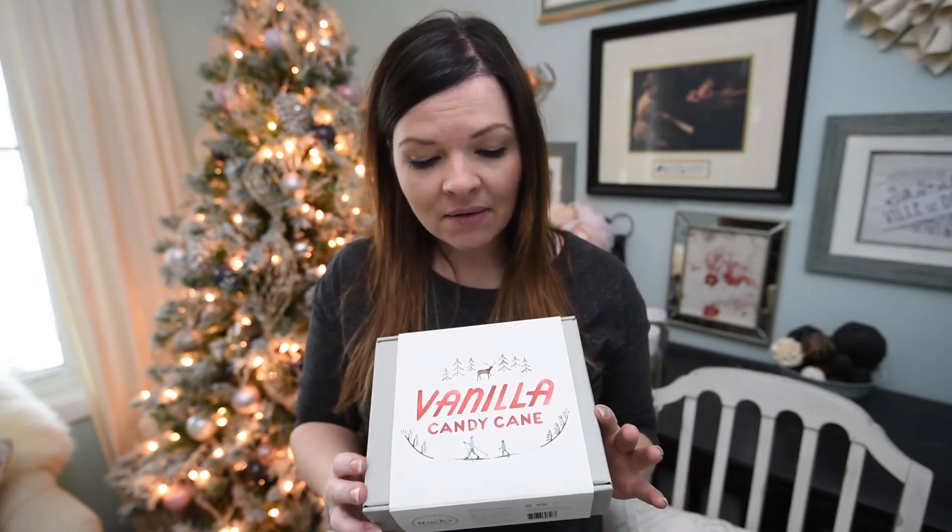Welcome back to my channel — thank you so much for stopping in to see what DIYs I'm up to this week. I am personally so excited for the holiday season coming up, for Christmas, for gift giving, and I cannot wait to give some beautiful gifts to my family and friends. Today I wanted to show you some really cool and unique ideas on how you can wrap a gift. I'm teaming up with Rocky Mountain Soap Company and I'll be using this beautiful vanilla candy cane gift set, so let me show you three fun ways you can wrap up a gift set like this.